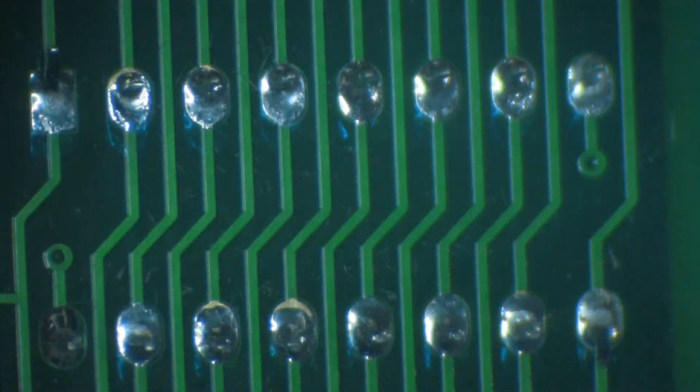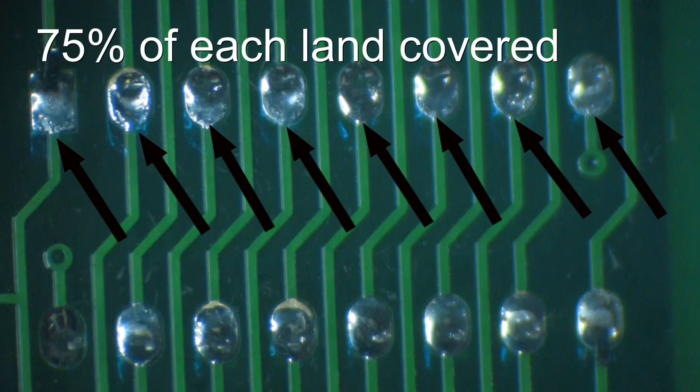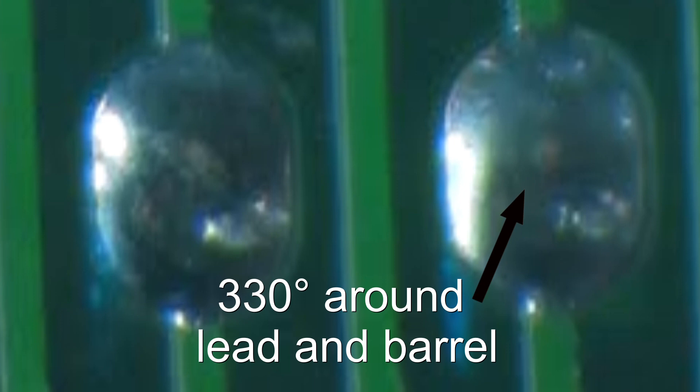On the solder source side — that is the side of the board to which the solder is applied — the surface of the annular ring or the land must be 75% covered with wetted solder. Looking into the hole between the lead and the edge of the hole, there must be at least 330 degrees of wetted solder.